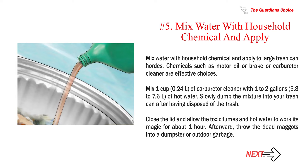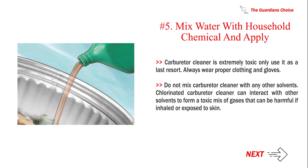Number 5: Mix water with household chemical and apply to large trash can hordes. Chemicals such as motor oil or brake or carburetor cleaner are effective choices. Mix one cup (0.24 L) of carburetor cleaner with one to two gallons (3.8 to 7.6 L) of hot water. Slowly dump the mixture into your trash can after having disposed of the trash. Close the lid and allow the toxic fumes and hot water to work for about one hour, then throw the dead maggots into a dumpster or outdoor garbage. Carburetor cleaner is extremely toxic — only use it as a last resort. Always wear proper clothing and gloves, and do not mix carburetor cleaner with any other solvents, as chlorinated carburetor cleaner can form a toxic mix of gases harmful if inhaled or exposed to skin.